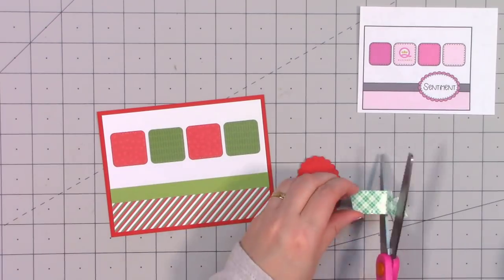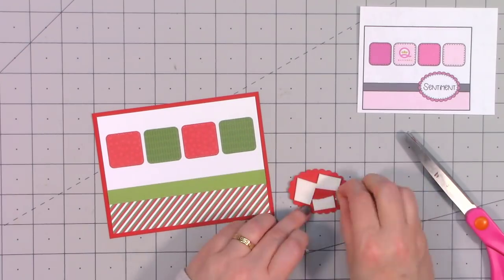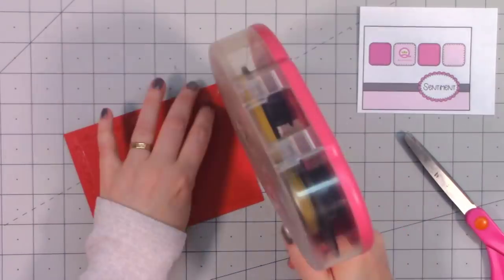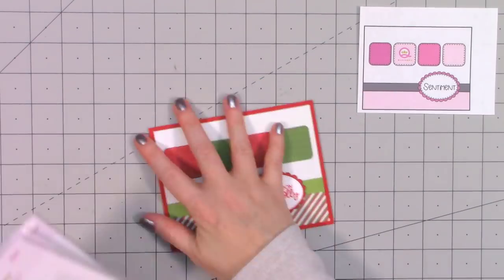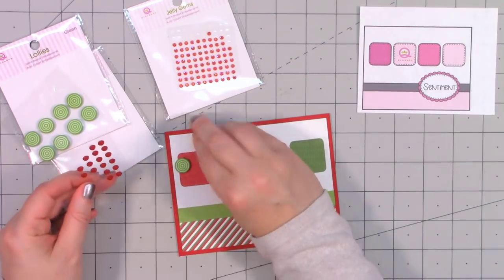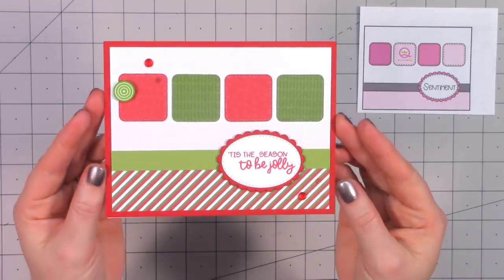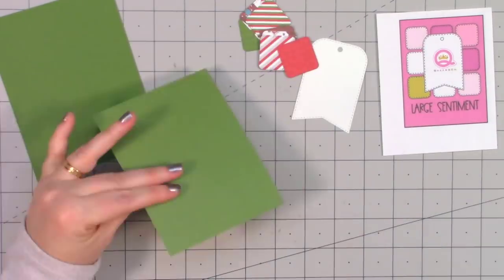I cut out an oval die cut and also a scalloped oval die cut, stamped the sentiment 'Tis the season to be jolly,' and popped that up using foam dimensional tape. I'm following this sketch exactly — not altering it at all. Then I put my card front onto a card base and finished off the card with just a little bit of bling — not going over the top, a very simple and quick card with just a few in the upper and lower corners.